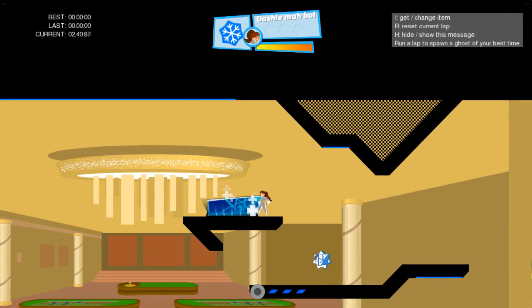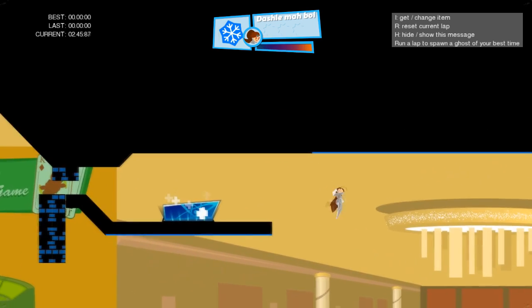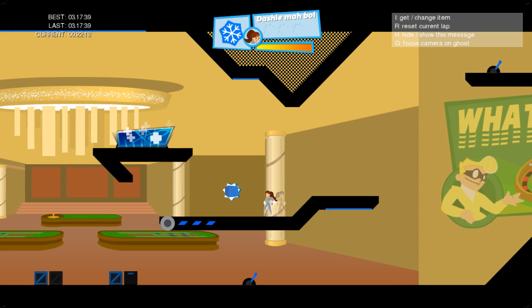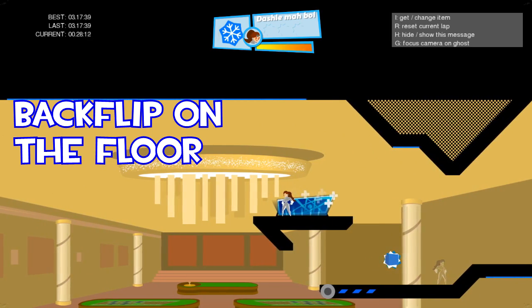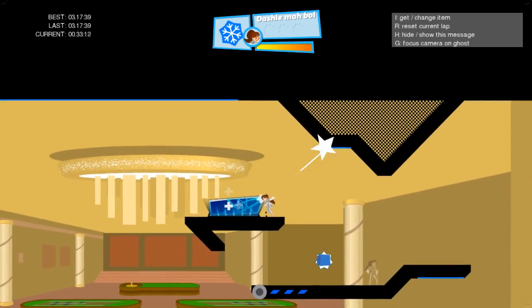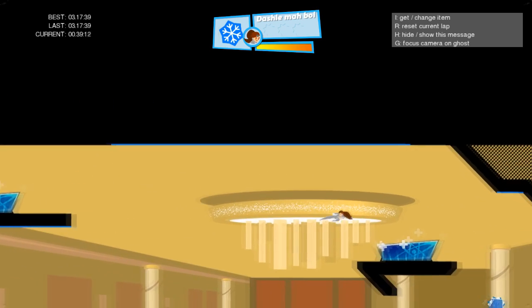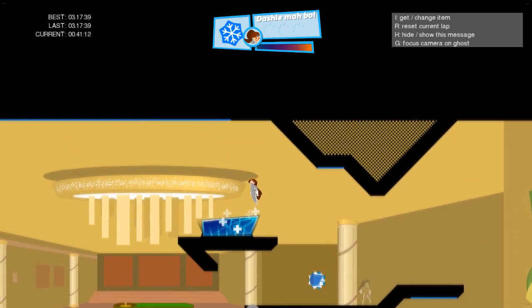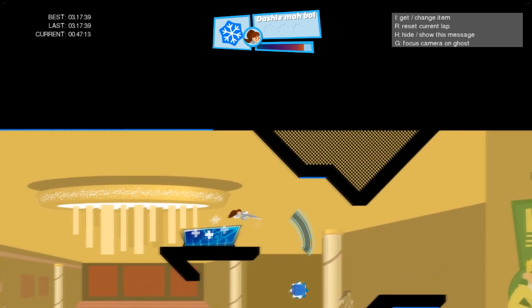Hello guys, welcome to a new video. I'm going to show you how to reverse grapple — it's going to be really quick and really simple. First of all, you want to know how to backflip on the floor, because if you know how to do that on the floor, that's the same thing you're going to do in the air. So if you are in the air and there is a reverse grapple, you want to backflip — it's the same thing.